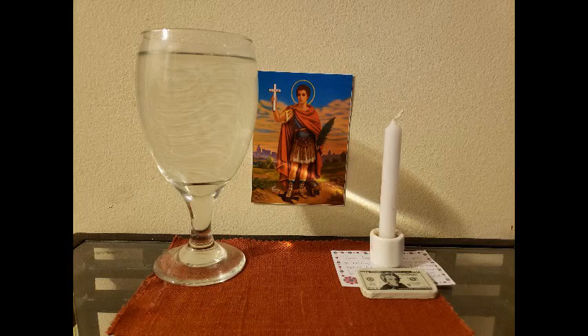I put my picture of Saint Expedite against the wall. The water is on the left side of the picture, the candle is on the right side, and the petition is underneath the candle. Some people have these in the opposite way, with the water on the right side and the candle on the left side, but it's up to you. Just make sure that it's in a triangle formation.